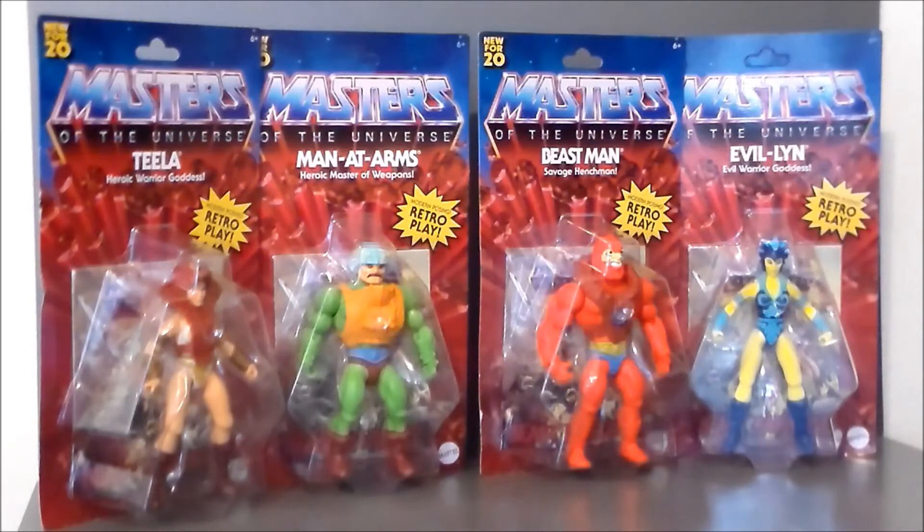Looking at the figures, Beast Man is very sloppy on the paint. I had to go through four different Beast Man figures before I found one I really liked. I think I looked at a couple different Evil Lyns — I saw one that was kind of cross-eyed. All of the Man-at-Arms and Teela figures looked pretty decent from what I saw.